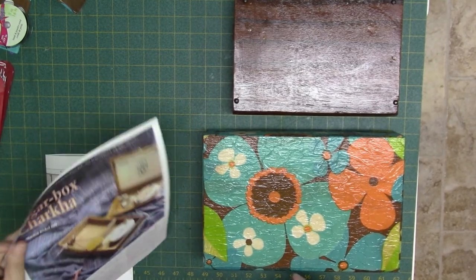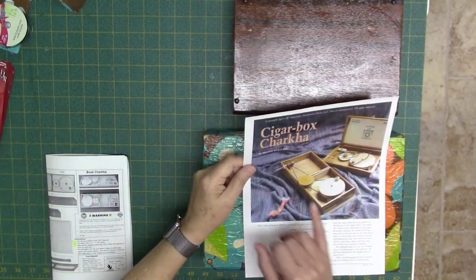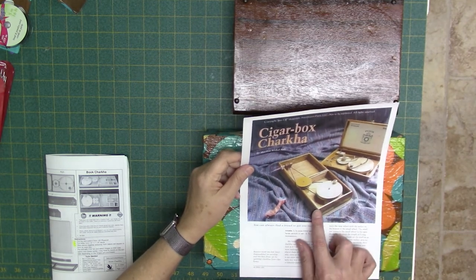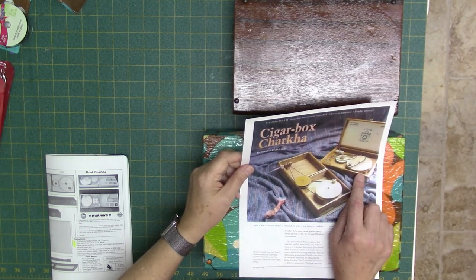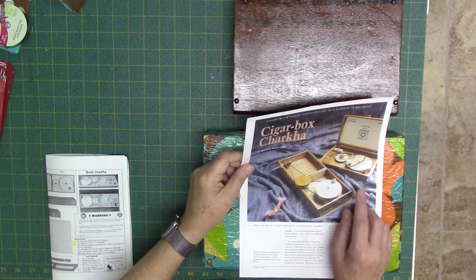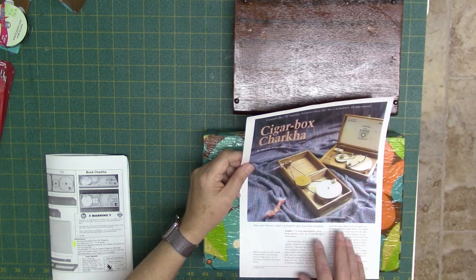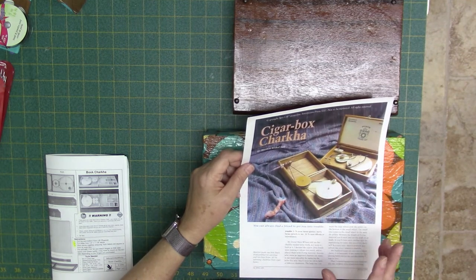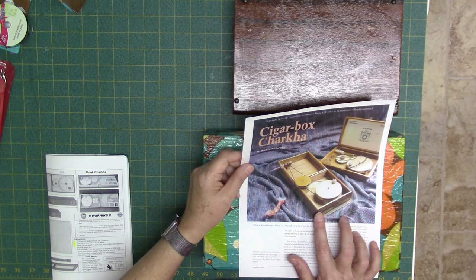There are some free plans you can get from Interweave Press and they use a cigar box. You can buy a pre-made cigar box at Walmart or some hobby stores and it already has all the hinges and everything on it. Everything is really compact and I'm sure it works fine, though I didn't try this.